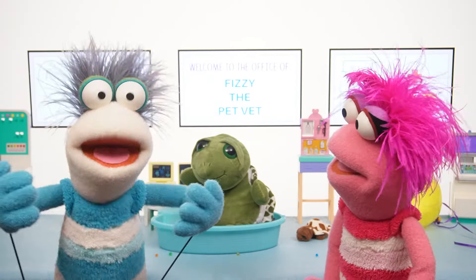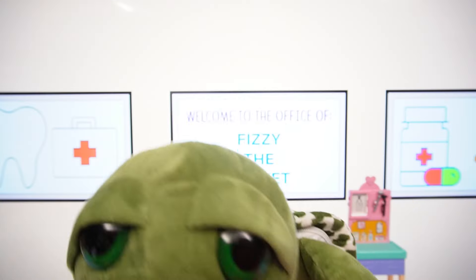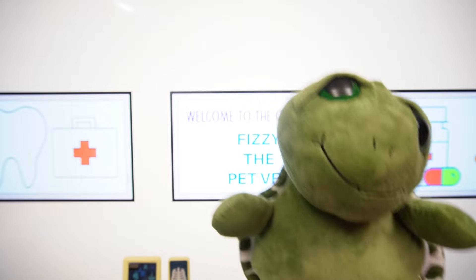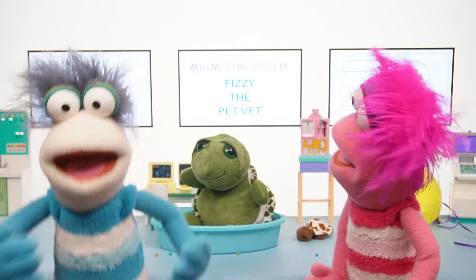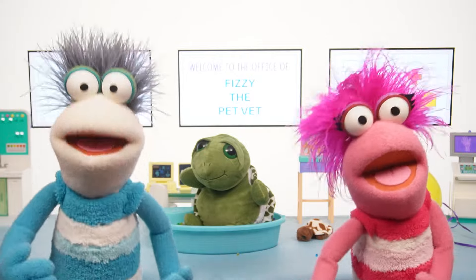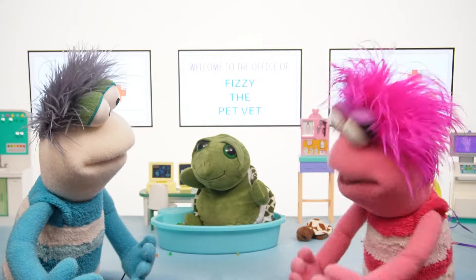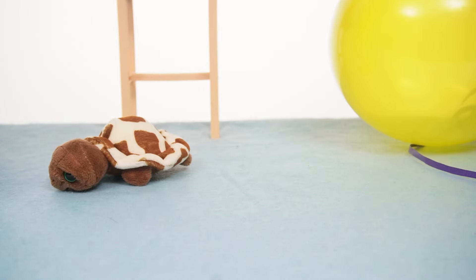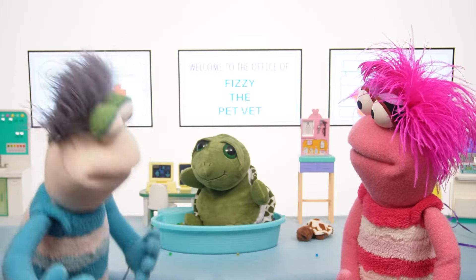Whoa! Go, team! That is one happy turtle! Fizzy, two of her babies are missing! Uh-oh! Well spotted, Phoebe! Let's try and find them!